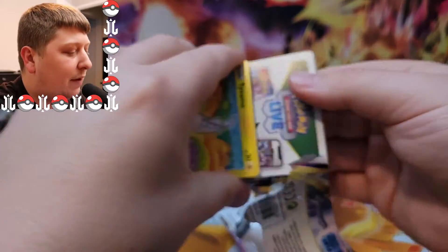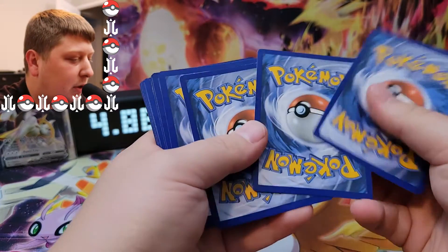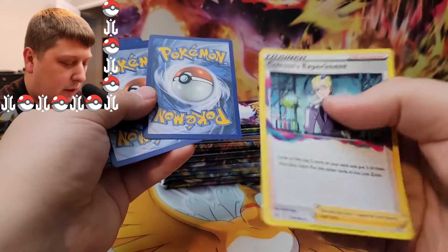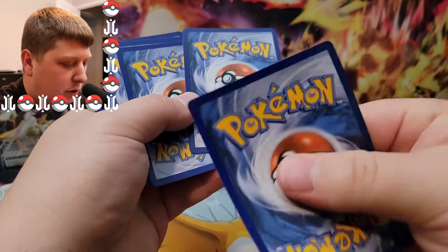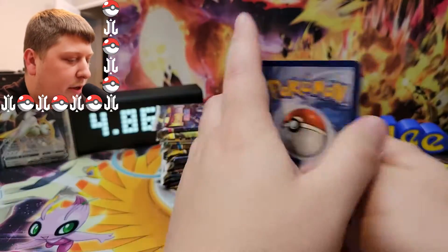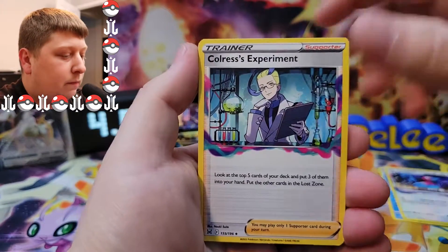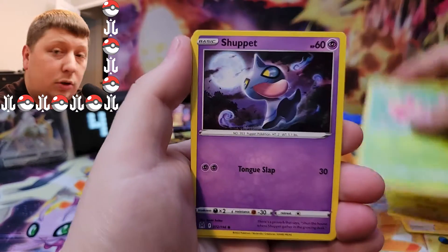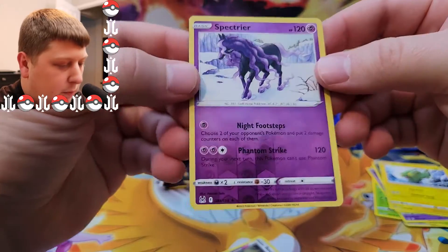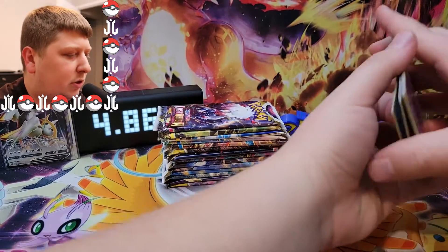I have actually opened the Charizard Ultra Premium Collection — I just haven't uploaded it yet. Wow, these feel like almost fake cards. They feel terrible. They're so flimsy. The quality has really, really gone downhill on Pokemon here lately. As far as the box goes, I've opened this box now and the Charizard Ultra Premium Collection box, and I gotta say I like this one more. It's a holo but it doesn't even feel like Pokemon cards — that's so strange.